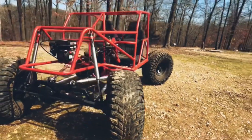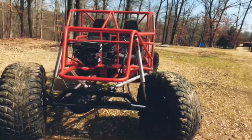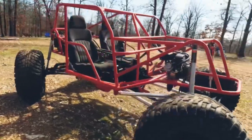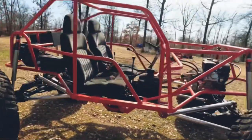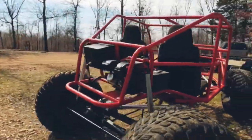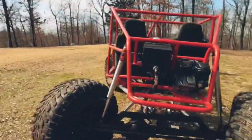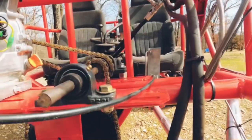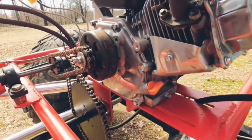Fox 16 inch travel air shocks, low pinion Dana 44, 5.13 thick cut gears front and rear, two front axles for the rear steer. The rear engine has got a log splitter pump on it for the hydraulic steering front and rear.